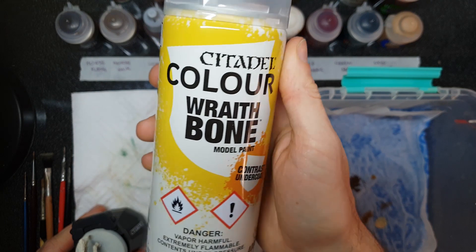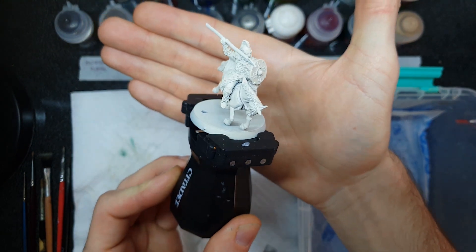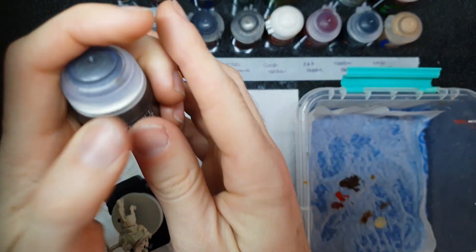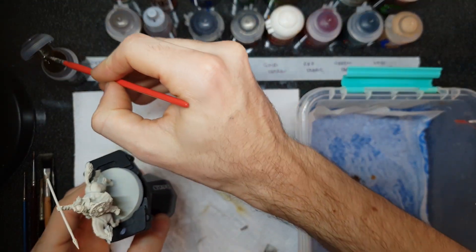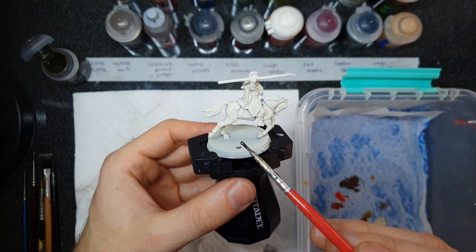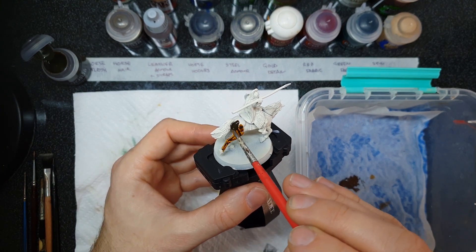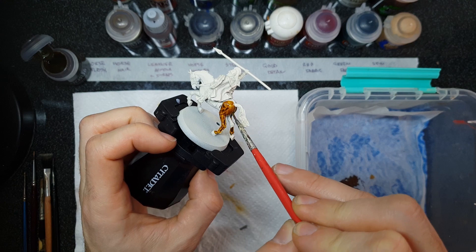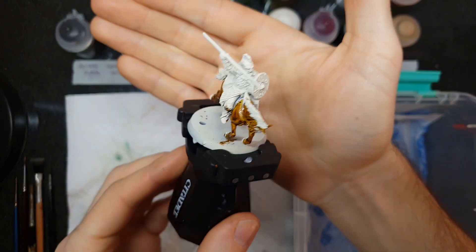So without further ado, let's jump in. Make sure your Wraithbone prime is nice and even — it can be tricky to get up underneath the horse and between the grooves between rider and mount, so use a spraying stick for accessibility. The first paint we're going to use is the Citadel Contrast Snakebite Leather. Give it a good shake. Apply it quickly over big areas like the horse flesh so different sections don't dry at different rates. Watch for too much pooling in the recesses; if there's too much pigment concentration, just move it around. Then let it dry — let the contrast agents do their thing and you'll get that beautiful separation of pigment with highlights coming through from the primer underneath.